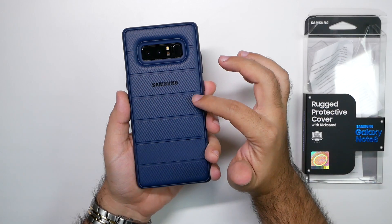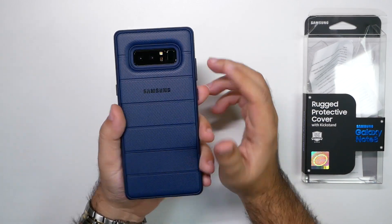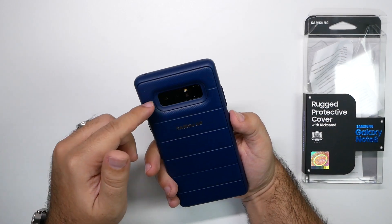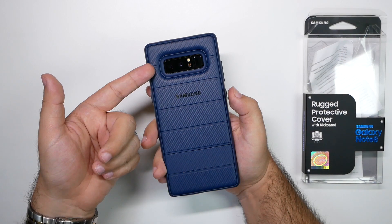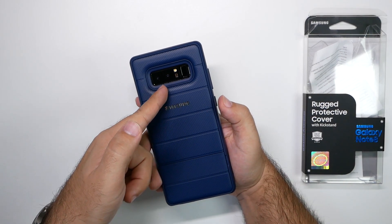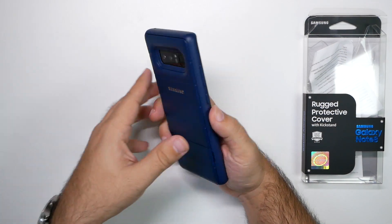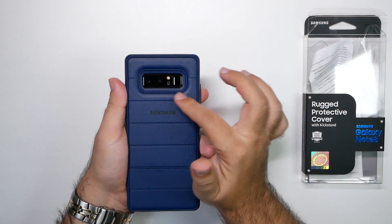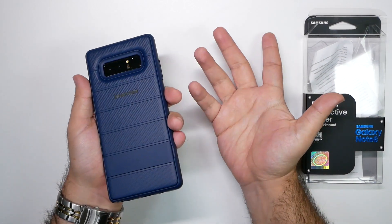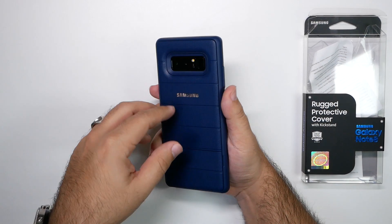There is the Samsung logo, and the blue looks pretty nice with it. The funny thing is every phone will look the same with this case because the front is black on all Samsung phones and the camera is black on every phone. So no matter what color phone you have — gray, black, or any other color — this is what it will look like.